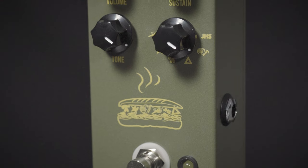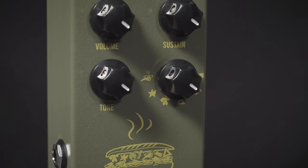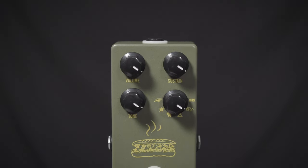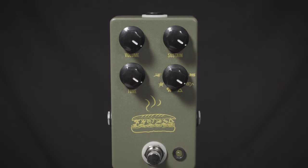This is the JHS Muffaletta in a limited edition Army Green. This features six great big muff sounds and circuitry in one box. It features a tone control, a volume, and a sustain just like all your favorite fuzzes. Great tones can be used on pretty well any instrument. You can find it at More Guitars or at More Music in Evansville, Indiana.